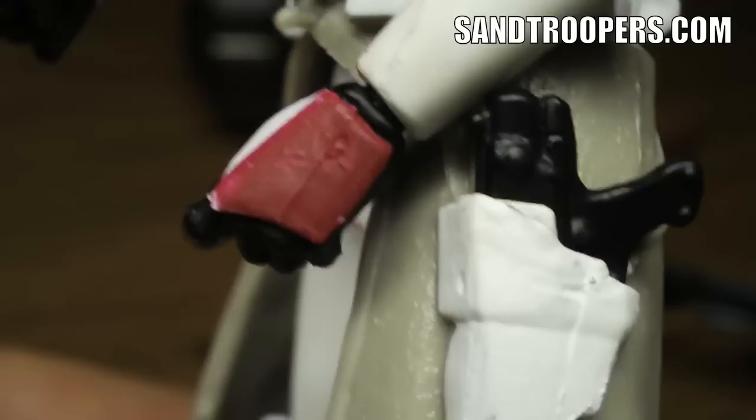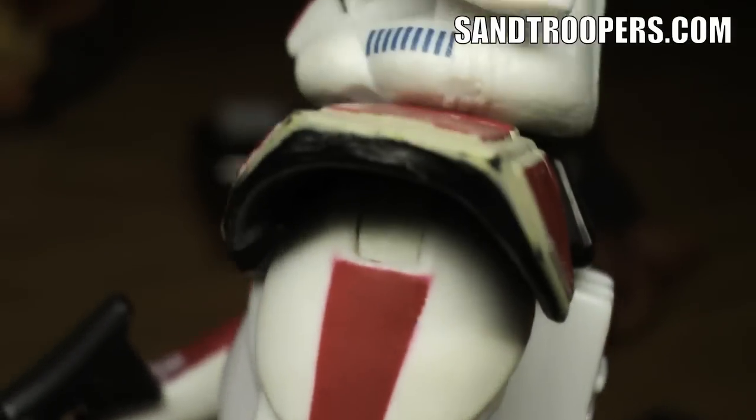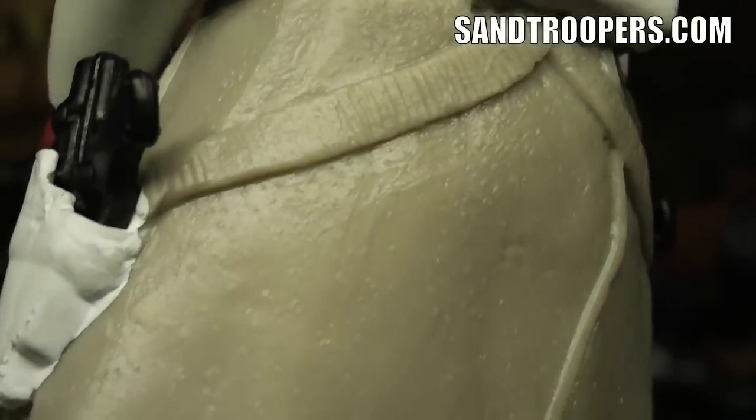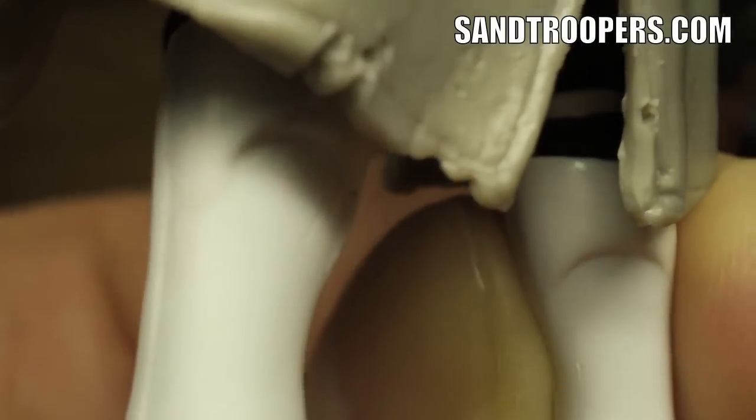Something I really liked about this figure as well is all of the detail put into it. You have the Kama, which is his cape-like dress, with the two holsters for his blaster pistols. His shoulder pauldron designating Commander status. And the visor that can come down, which was a nice little touch.